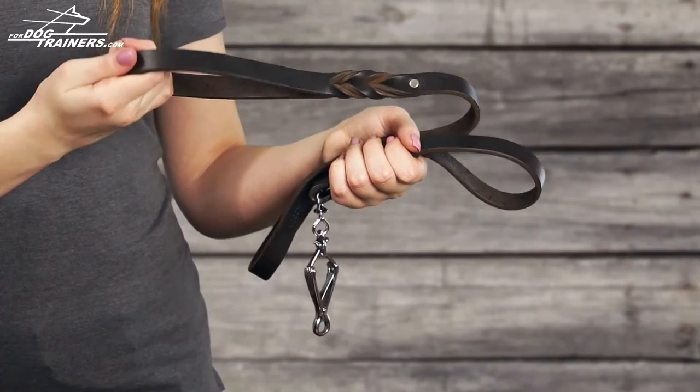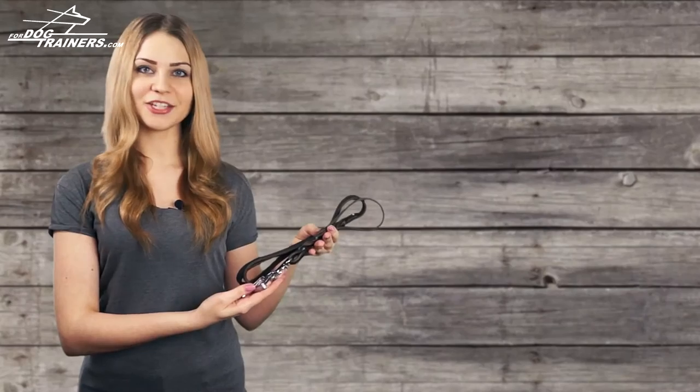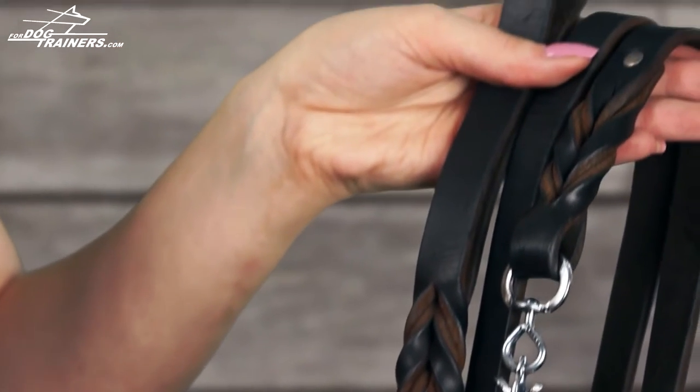Besides, the handle of the leash is very comfy so it will be easy for you to have your dog under full control. The leash has a special design with short stylish braids.